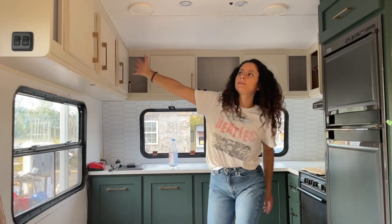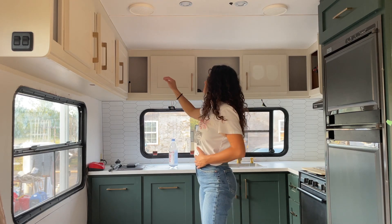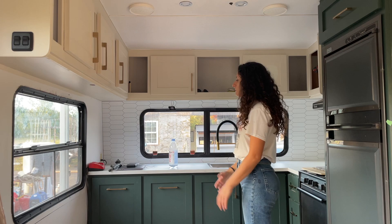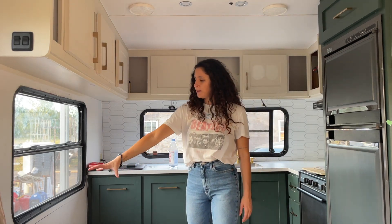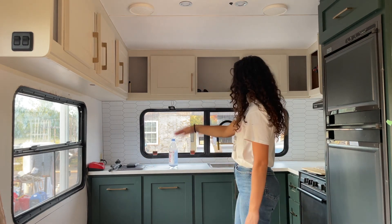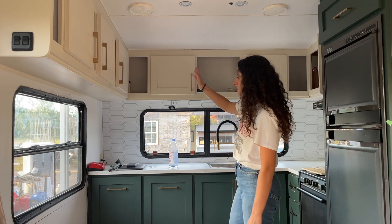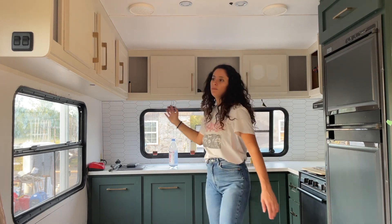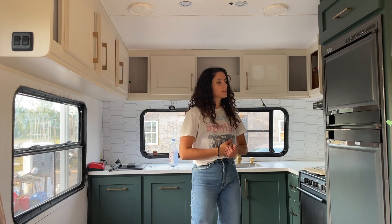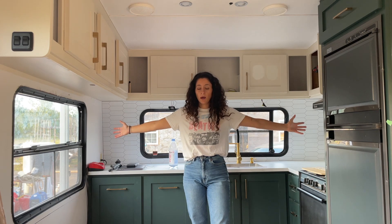Basically what needs to happen now is the glass needs to go in, a shelf has to be put here, and a table has to be made here so I can sit there. I still need to do the silicone in the corners and edges, the trim, repaint these walls, touch-ups — and then this kitchen is done.